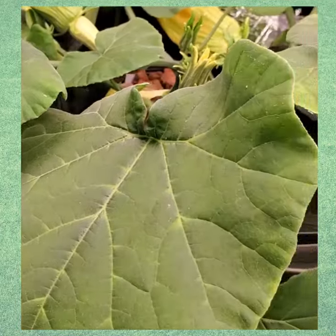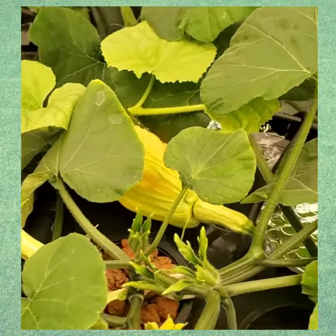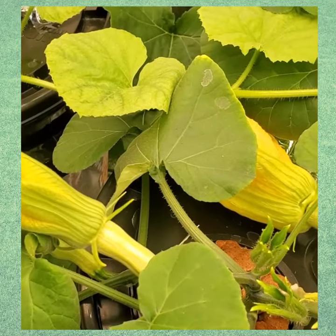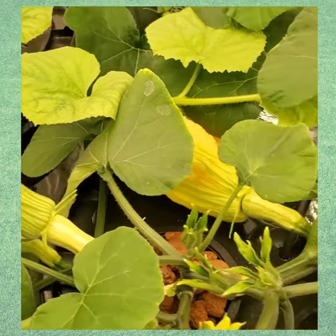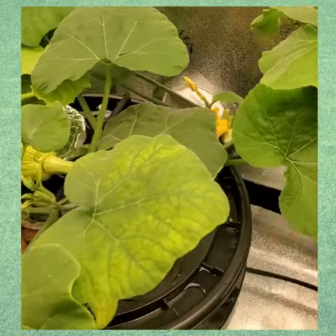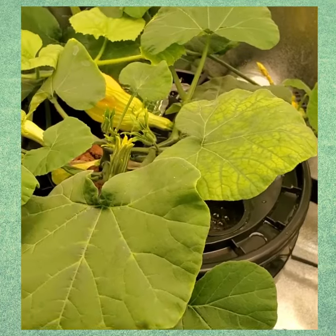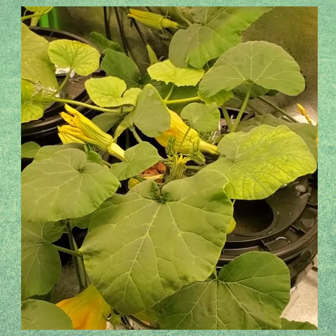The only thing I'm running into right now is where are my male plants? Every one of these are females because they all have the squash, or what they call an ovary, on it. So I'm hoping I can find some way to get this going and I hope I don't lose everything. I will get you guys updated as soon as I get a male plant to pollinate. Bye!